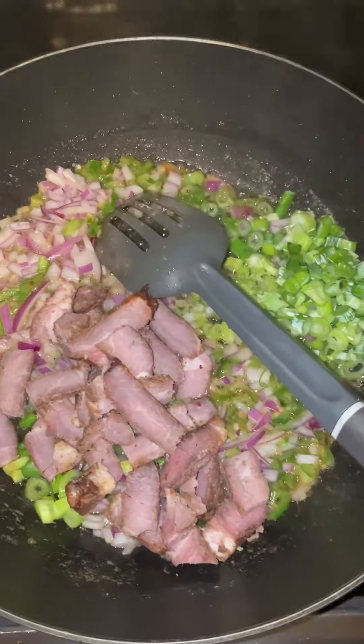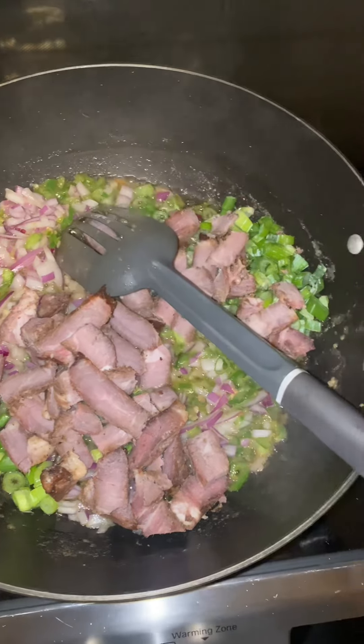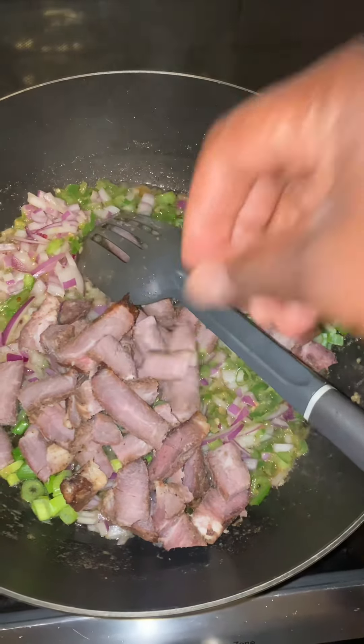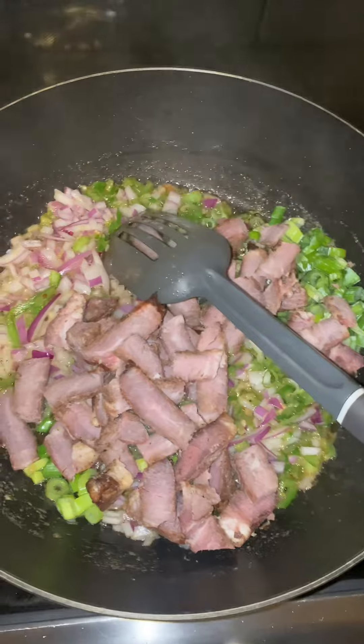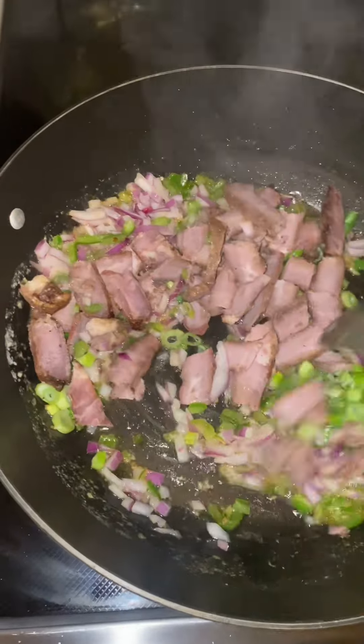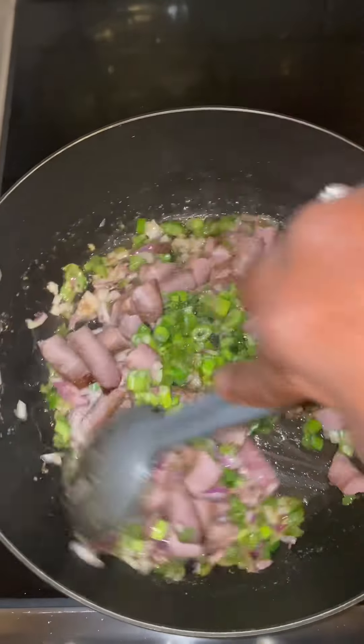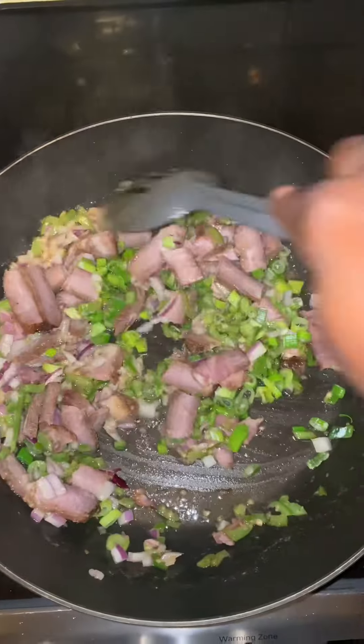And right here, that's my leftover T-bone steak that I had from off the grill. And once I add all my T-bone steak, I'm going to go ahead and give it a nice little toss, just like that.